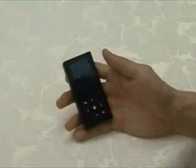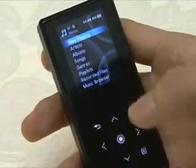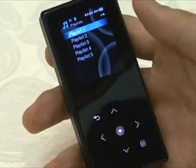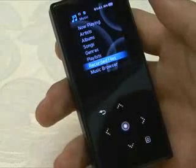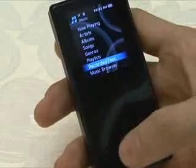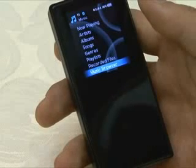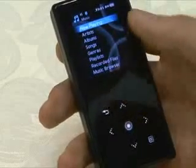Let's move on to the music menu, which is the most important one. Now Playing is the menu you use for the music currently being played. Artists, albums, songs, and genres are all used to find music by category. The S5 allows users to make up to five playlists, and you can add to playlists from the music list screen. With the recorded files, you have the function to record sound using the microphone on the back, or record while listening to FM radio. Music Browser allows you to find MP3 files by file and folder name instead of tag names, which is very convenient for users who are tired of sorting tags.